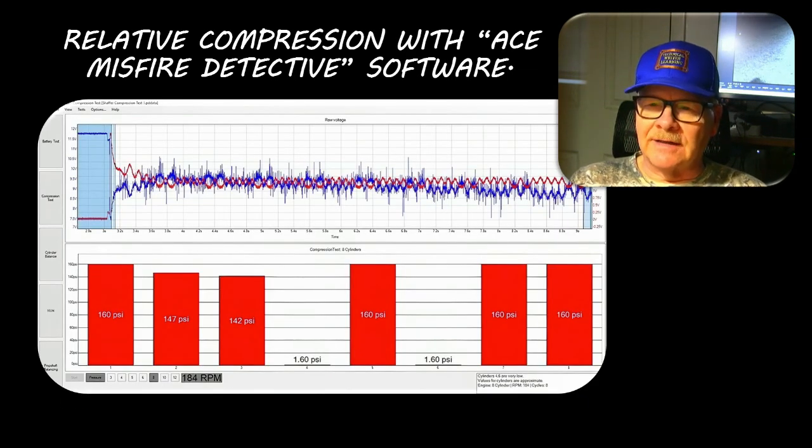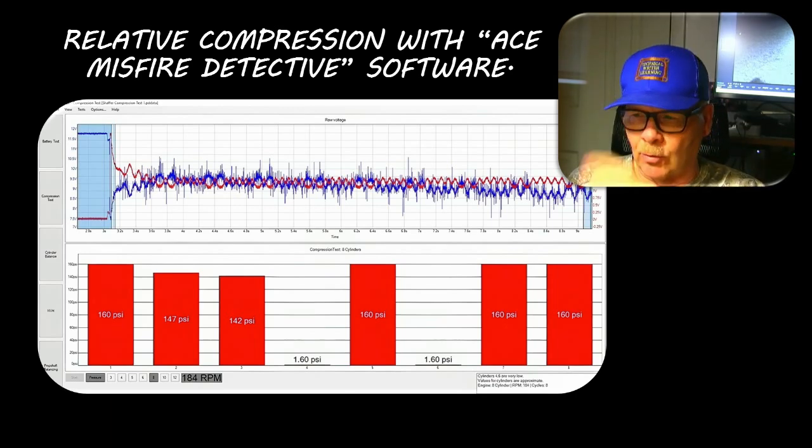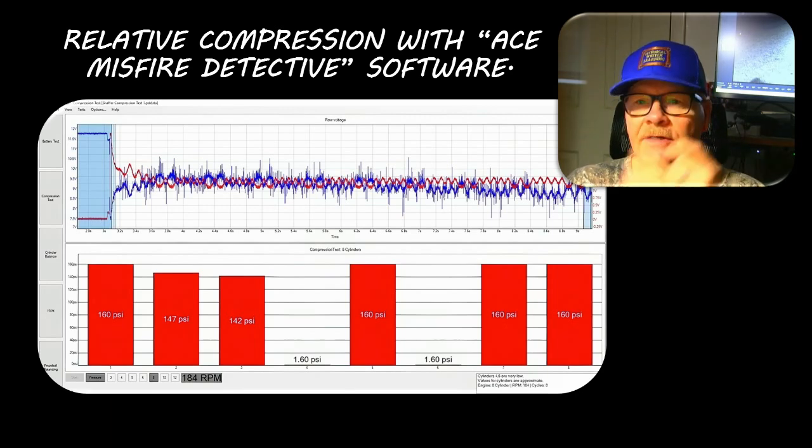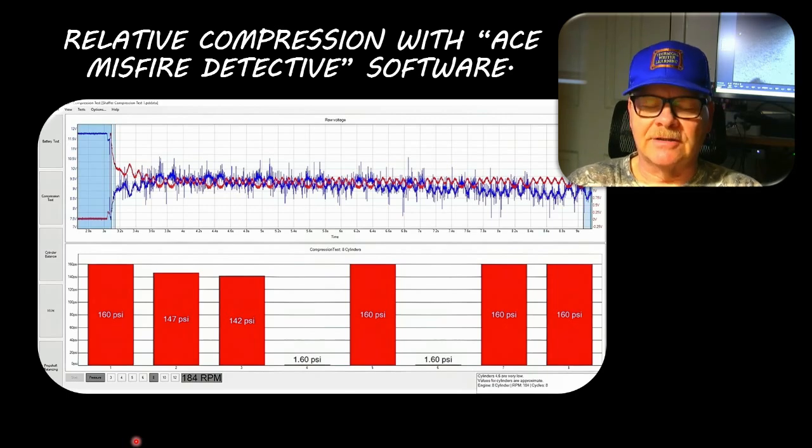This waveform was done with ACE Misfire Detective software, which cost about twelve hundred dollars - I don't think you can buy it anymore except maybe from AES Wave. You put a pulse sensor in the exhaust, hook up battery voltage and amperage going opposite directions, and it would actually tell you which cylinders didn't have any compression using a bar graph. You have to have cylinder number one hooked up so it'll know which cylinder is which.